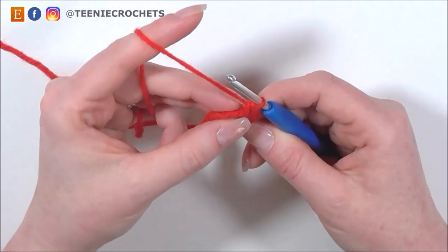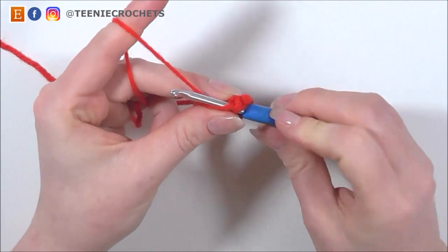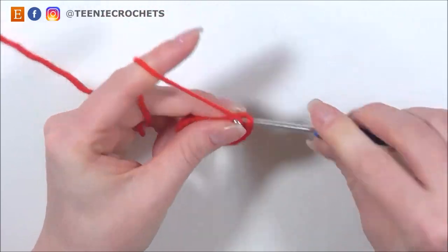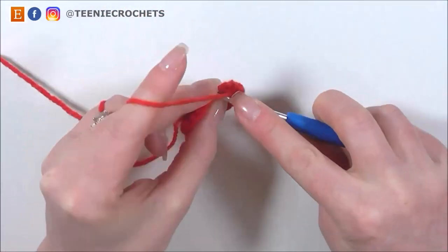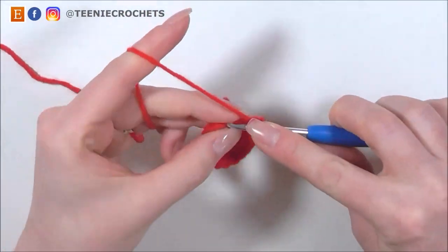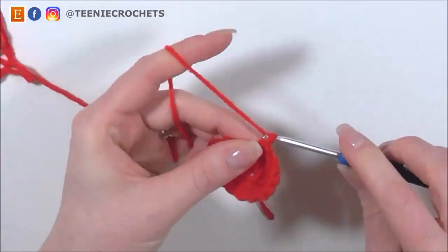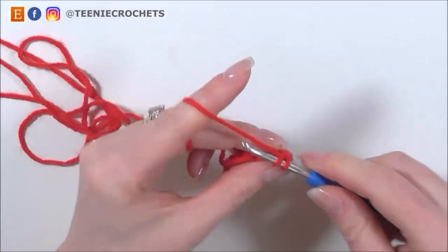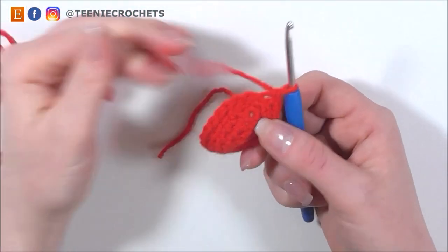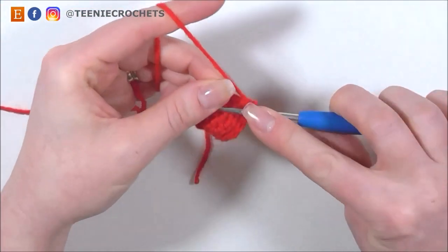For the next round, I'm going to single crochet in the back loop only of each stitch — not both loops, just the back loop. So I'm going to do 18 single crochets around in the back loop only. And after our round of back loop only single crochets, I'm now just going to do 2 rounds of single crochet normally, going through both loops as we normally would.